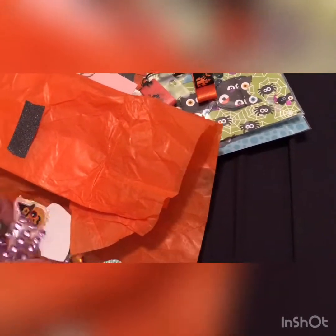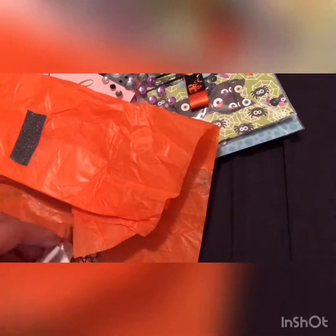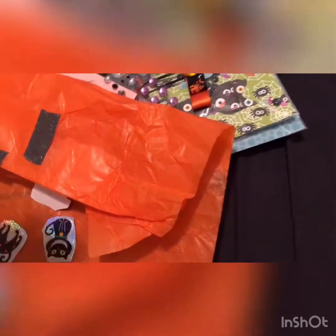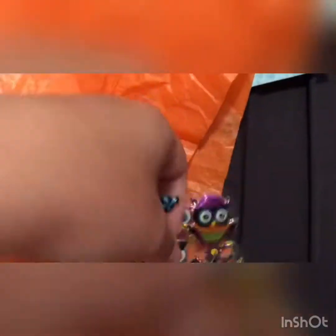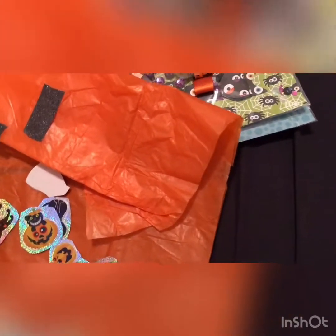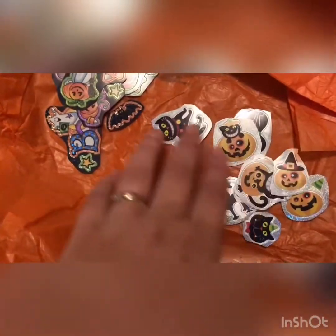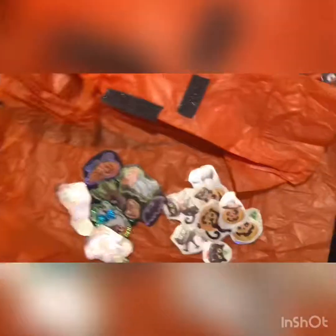There are also some gems, then these puffy owl stickers which I love — I've already used some of those. Then there were two lots of sticker sheets: these ones on silver-back hollow paper with pumpkins and cats, and then these ones as well. That was everything in the pocket letter I received.